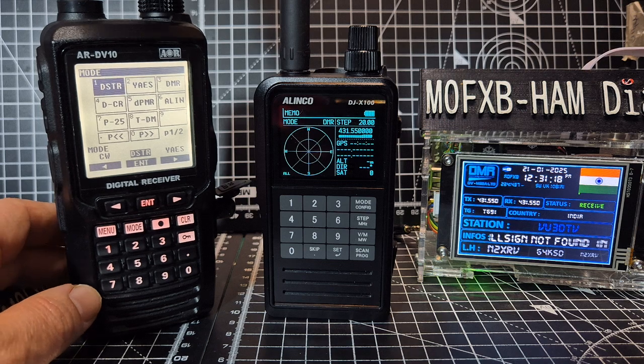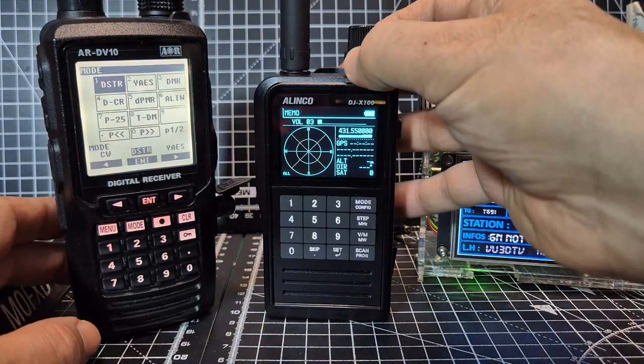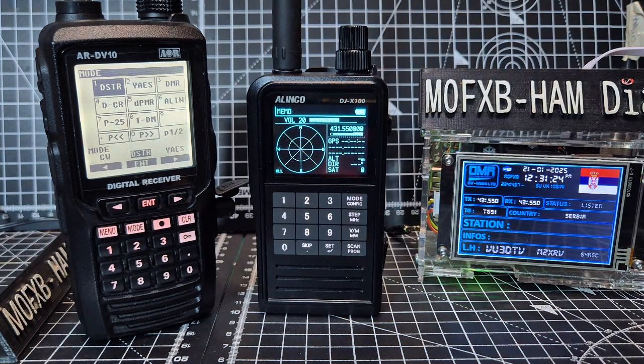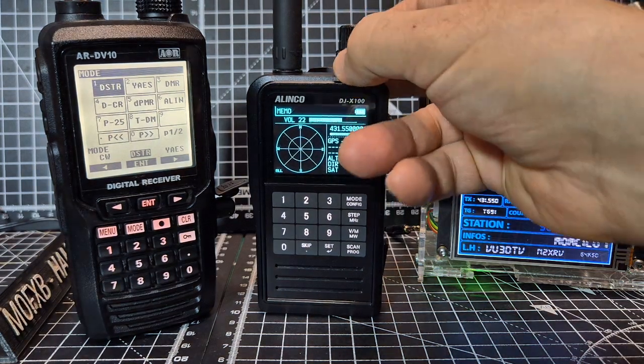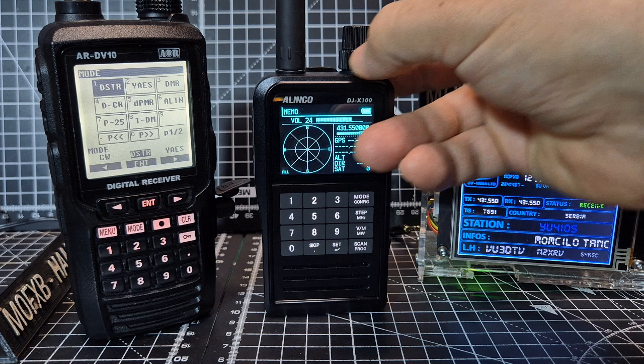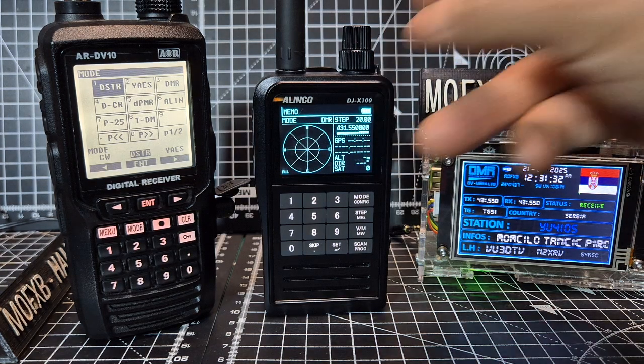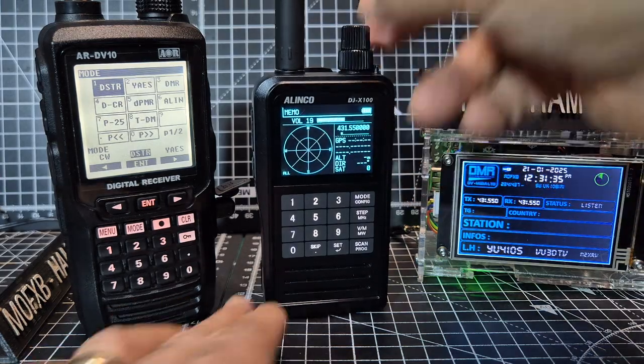Right, let's turn that right down and then turn up the Elinco. The Elinco is a smaller device. It's got a sharper sound but it's still very nice.